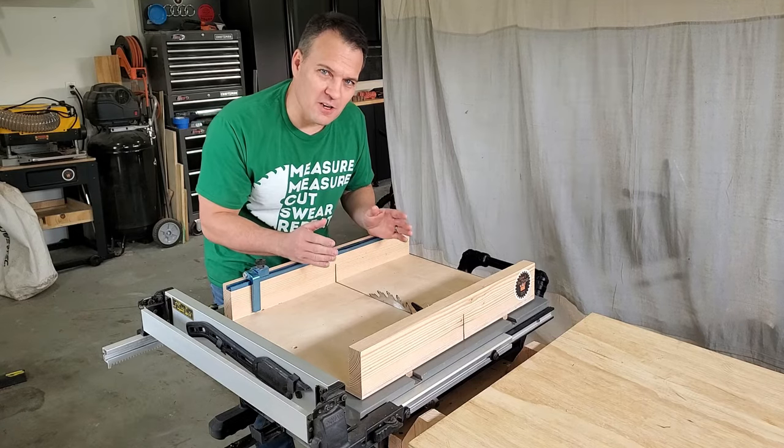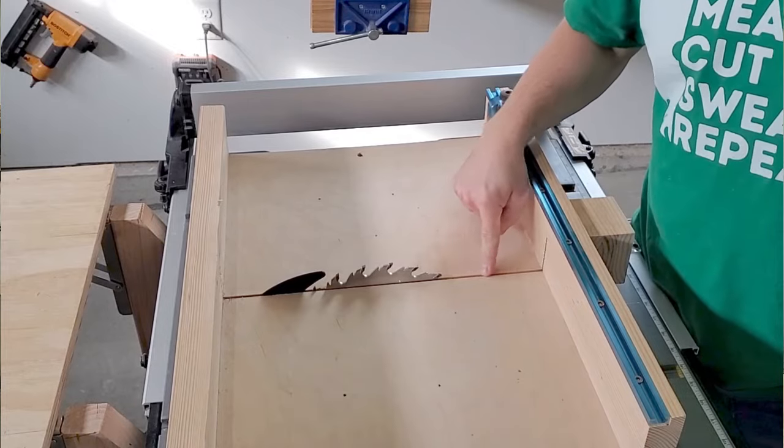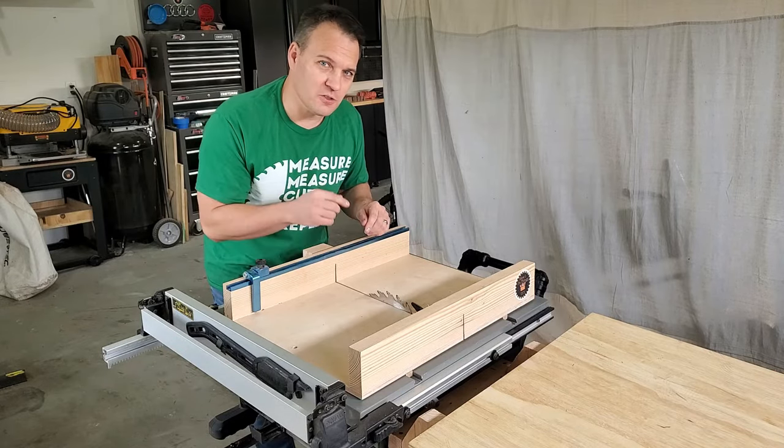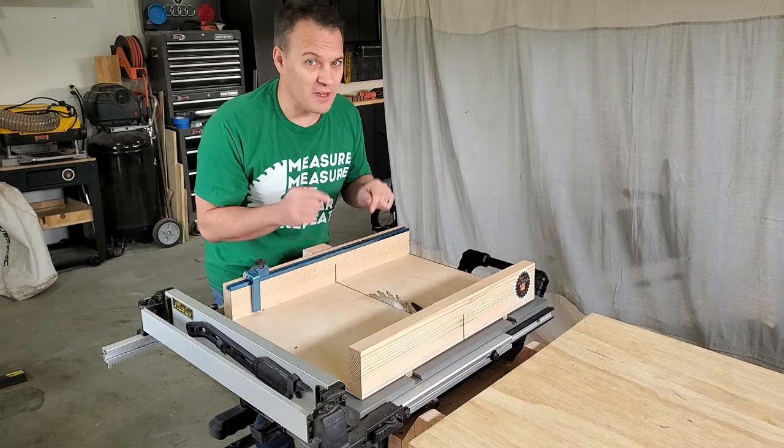An additional benefit to a cross-cut sled is you get a zero clearance cut, so you get less tear out in your workpiece. Check out the video where I build this cross-cut sled, and also check out my website where I have downloadable plans for it.